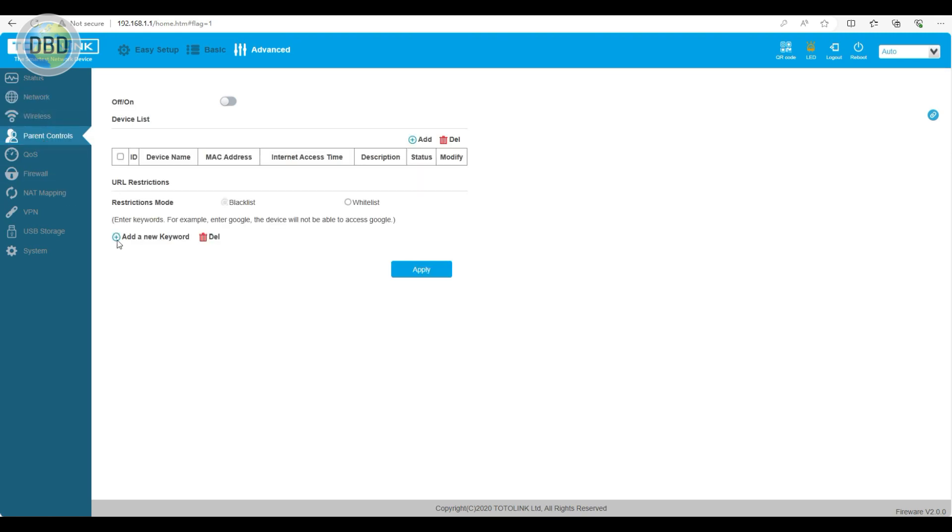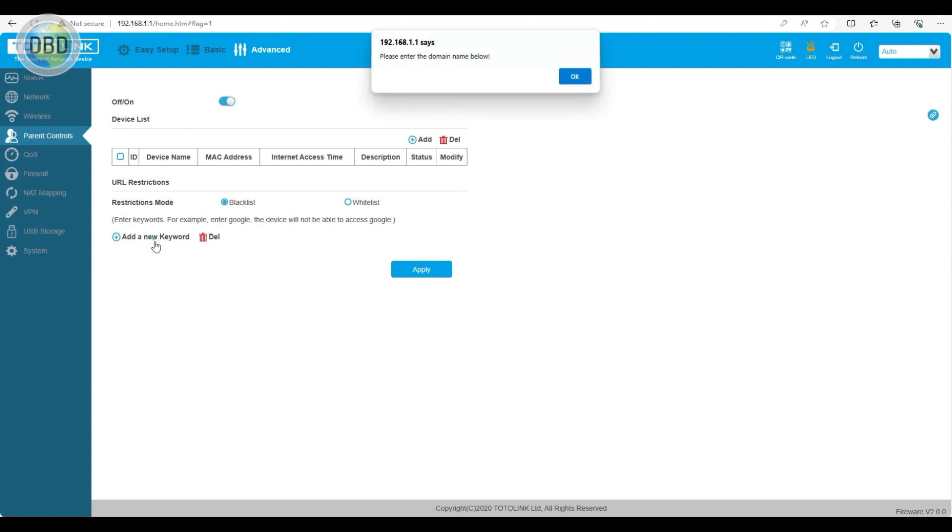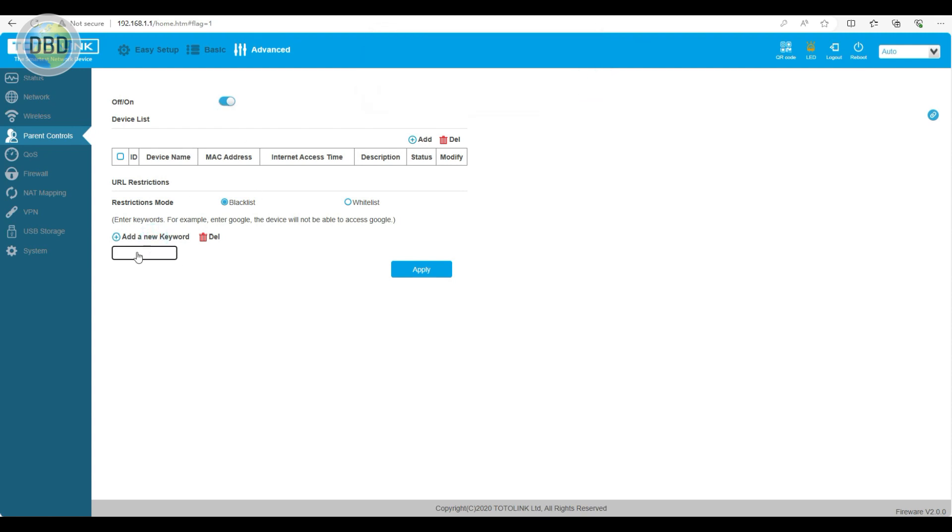There is Parental Control — this is a good feature. You can turn it on or off. You can add a keyword, for example enter Google and the device will not be able to access Google. You can also block YouTube.